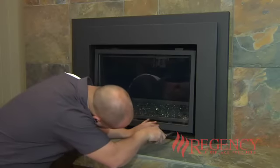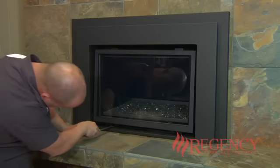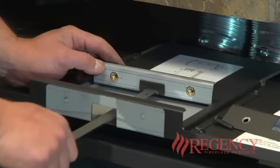This dual purpose tool utilizes both ends. The wider end removes the glass door, and the narrower end is used for installation of the flue connector.